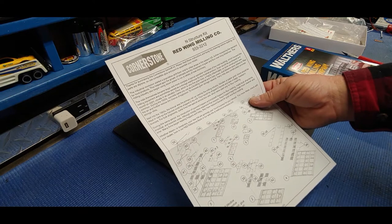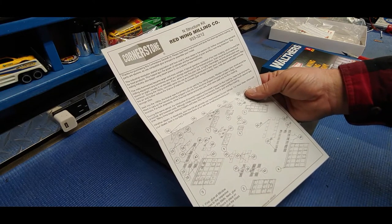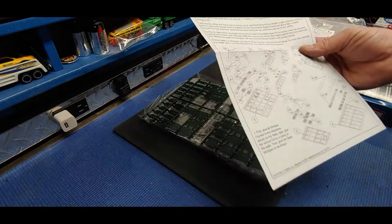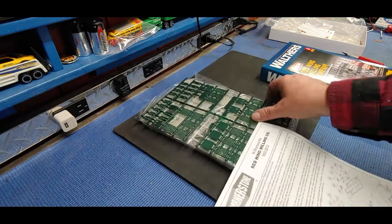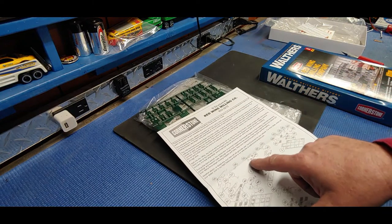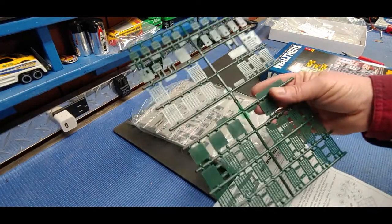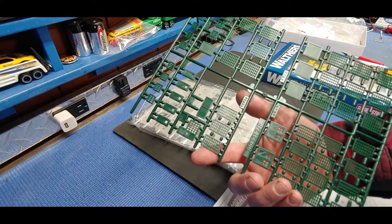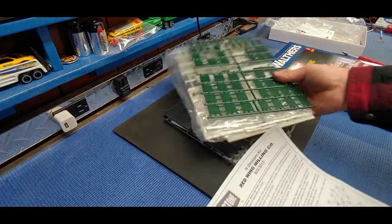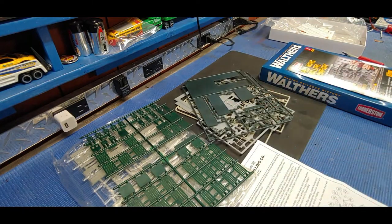The instructions say to first glue all window frames to the respective places on the walls, then glue the various doors in place - I'm not going to do that. I've been modeling a long time. If the windows are all going to be one color, and these numbers are just sprue numbers not paint numbers like a car model, I'm not going to assemble this without painting first. This has to be painted first, but I'll paint primary colors and come back with detailing.